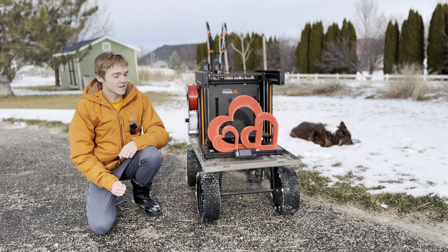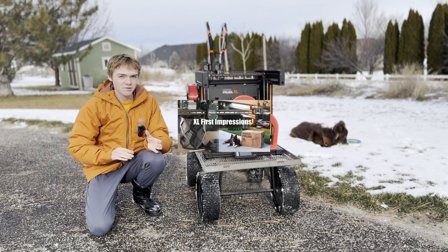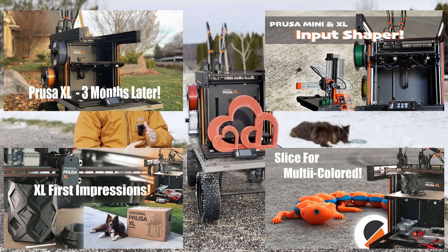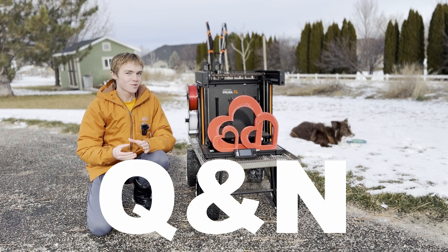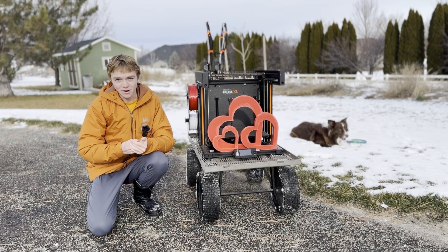Hey everyone, welcome back. Today we're going to be talking about the Prusa XL again. I've made a couple videos about the Prusa XL in the past and figured I should do a Q&A because there's been quite a few questions about the XL, so I figured that's what this video would be about.